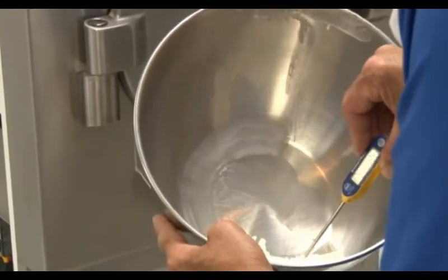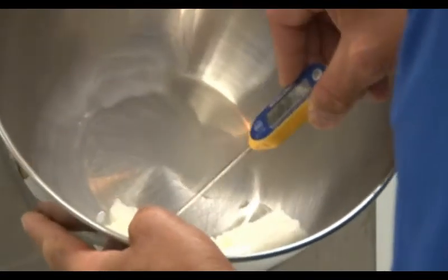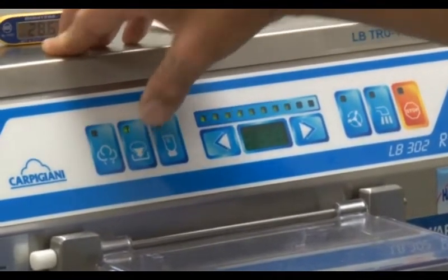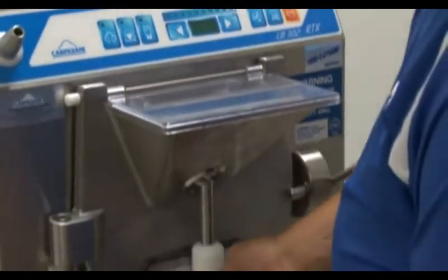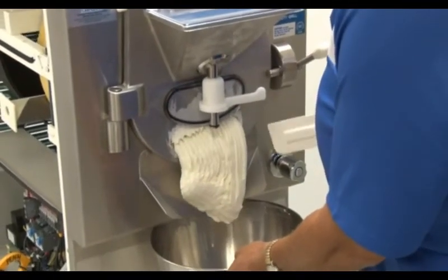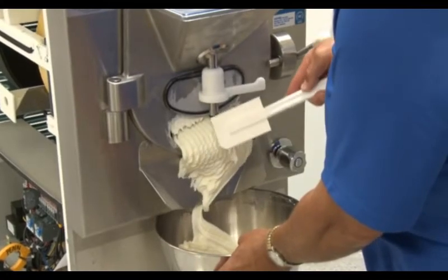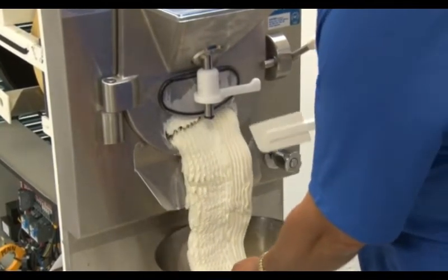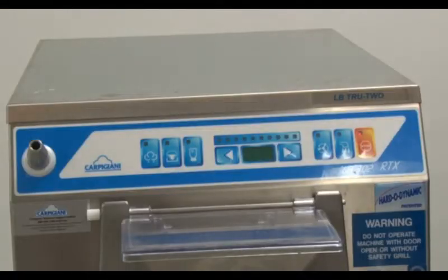If you are happy with the temperature of the product, it is time to extract. While the machine is still at the end of the production cycle, press the extraction button and lift up on the extraction door. If you see lines in the product from the rods in front of the extraction door, that is a good indication that the product is at a good consistency.